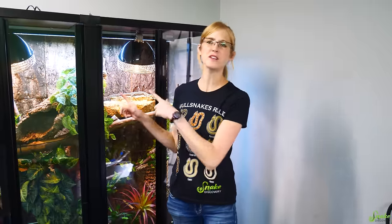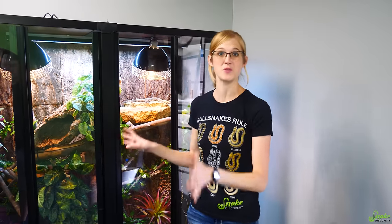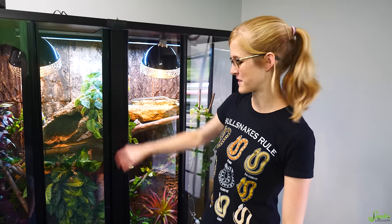Hey, everyone! As you may or may not remember, a little while ago we inherited a beautiful cage originally built by Custom Cages, but it was given to us by someone local who just didn't need it anymore. We built it and it's in our warehouse. It's been great. However, it is a 20-year-old cage and it does have its quirks because it's one of the original designs.